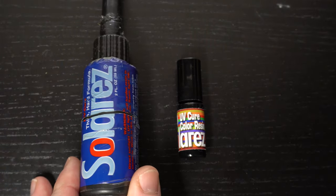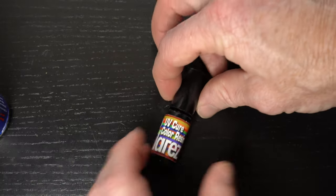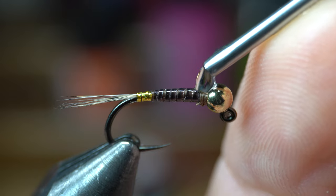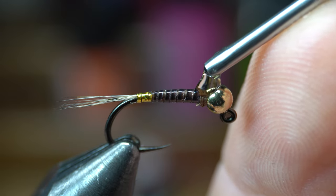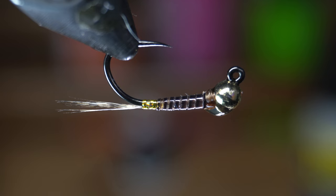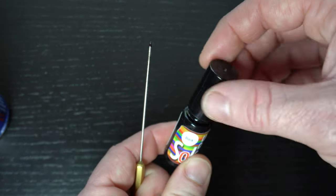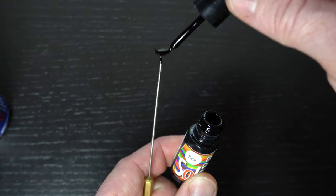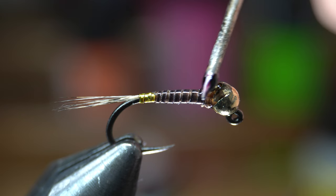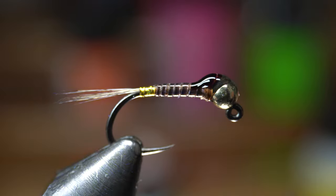Now we need to make the wing case. I like using two products for this: the Solarez Thin and Solarez Color in black. Place one drop of the Thin on the back of the hook right against the bead. Then turn the fly upside down so it doesn't drip and keeps its shape with a bump on the back. Cure the resin hard. Now get a little bit of the black on the tip of a bodkin rather than using the brush for this application. Paint the black resin over the bump you made and then cure it hard. This will make a nice looking wing case.